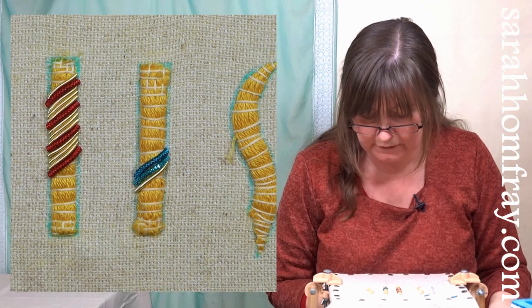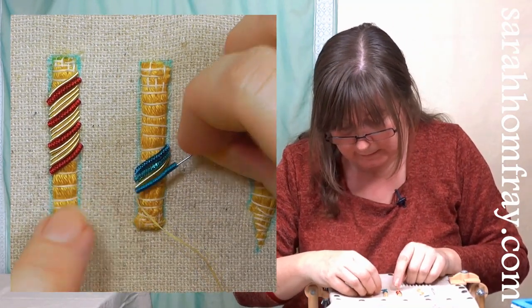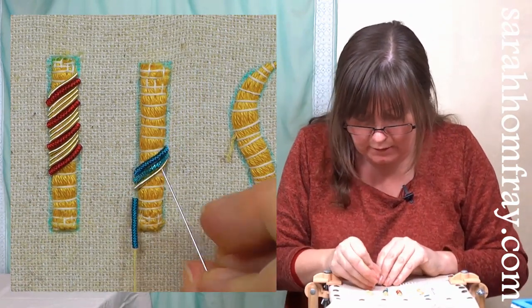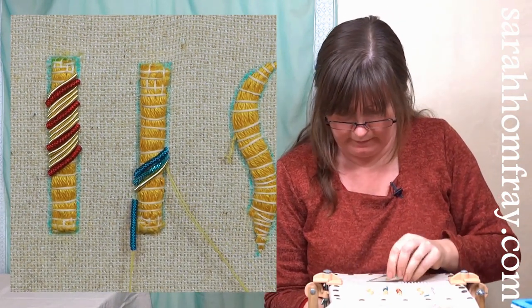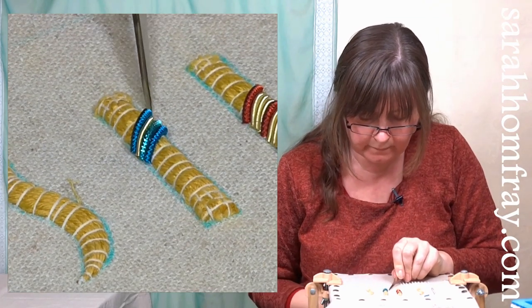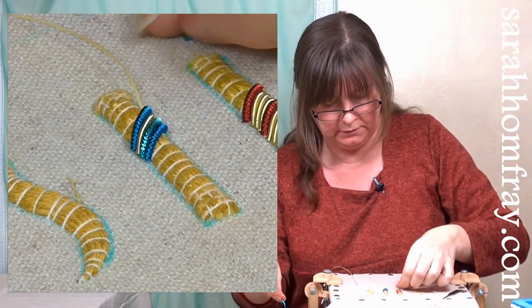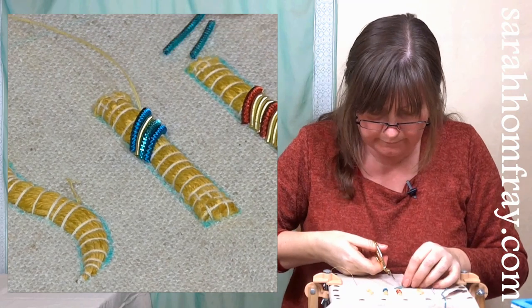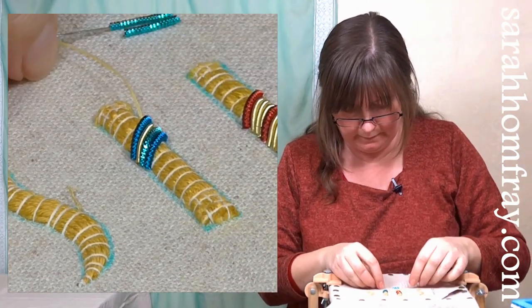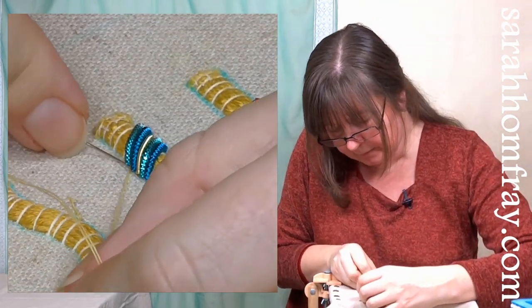I'm just going to work all the way down the shape doing the same thing. This first piece I cut should in theory be a little bit too short, but I'll try it again. That's okay actually - my padding probably isn't perfectly accurate, it doesn't take much, just pulling one stitch a bit tighter will change the size. In theory once you've cut one the same size all the way down, you should be able to cut lots and just pick them up.